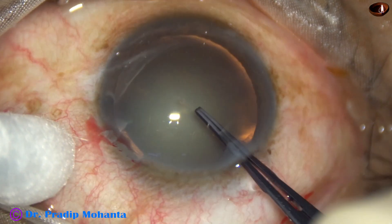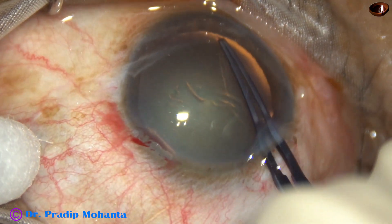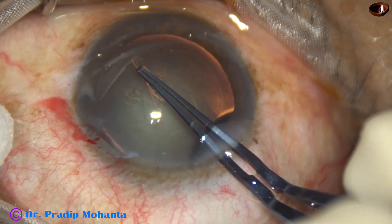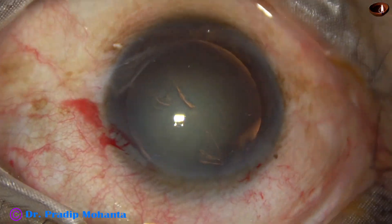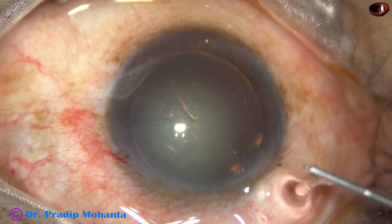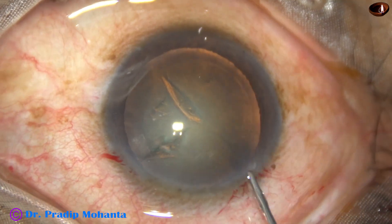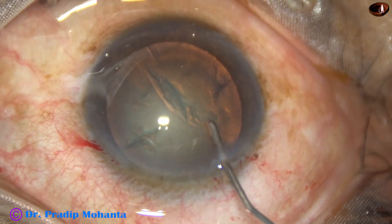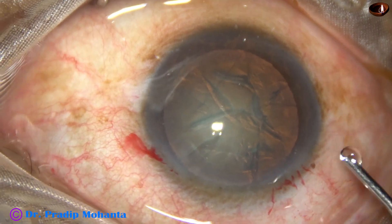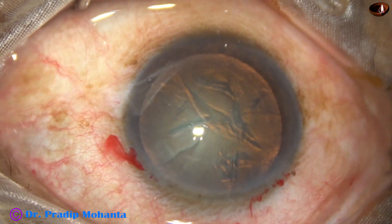Only one side port has been made. Capsulorhexis is done with the help of these hydra forceps, and the size of this rhexis is about 5.5 mm. Hydrodissection is done with a 27-gauge cannula. Fluid is injected just underneath the anterior capsular rim. The nucleus is tapped and rotated.